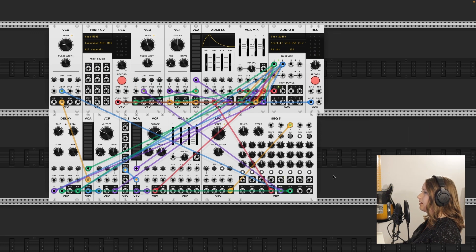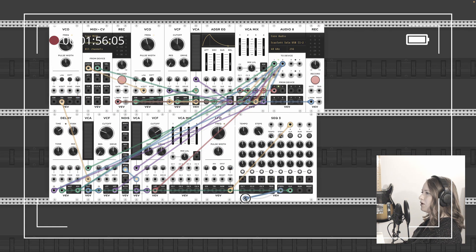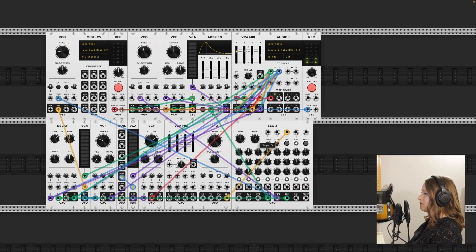We have sound! I'm not really sure how this is making sound. I wonder if that's wrong. Well, you know that's wrong. Why would this change the pitch? I'm going to try putting steps into the volt per octave. Something's wrong here. Okay, well that's working.